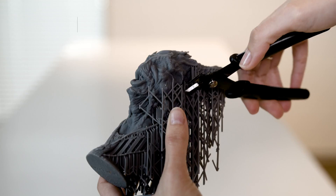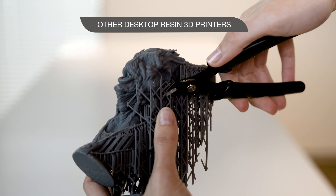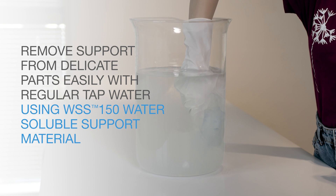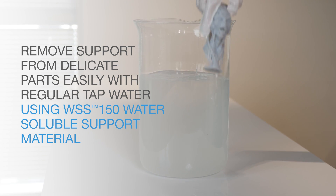Another huge advantage is low cost of ownership. By scaling your in-house prototyping without the incremental cost of increased manual labour, the J35 Pro keeps your costs down as the volume of printed parts increases.